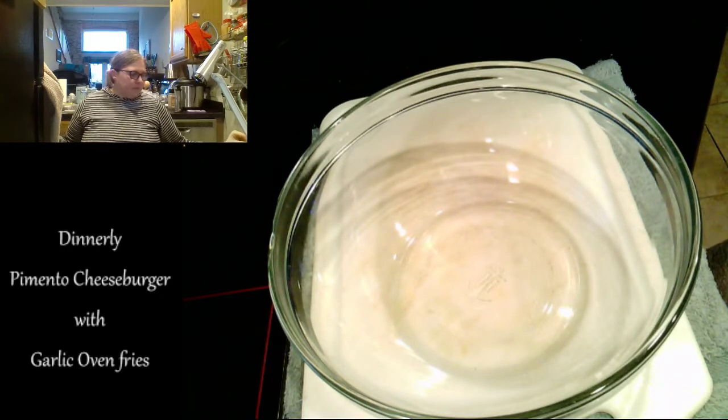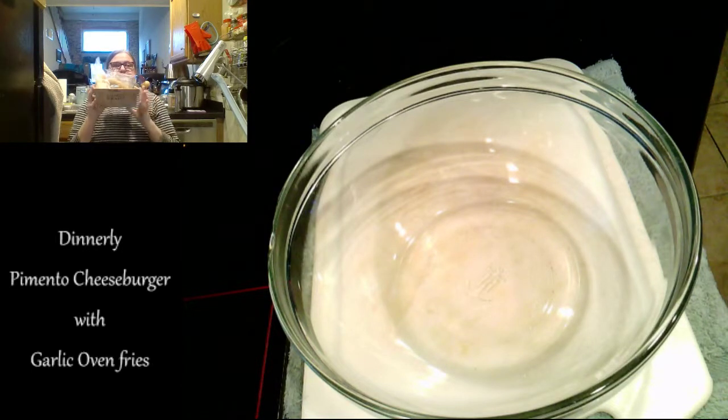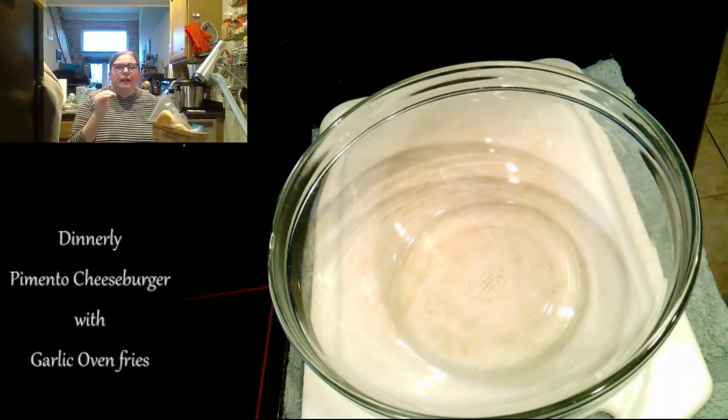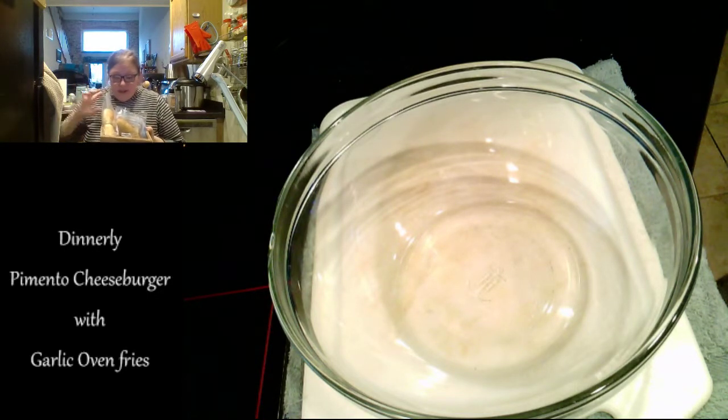...is that they give you measurements of what you are receiving. Everything in this box has an amount, and you can download PDF files with the exact recipe with amounts, so you can reproduce these at home from stuff you find at the grocery store. They're readily, easily available products.